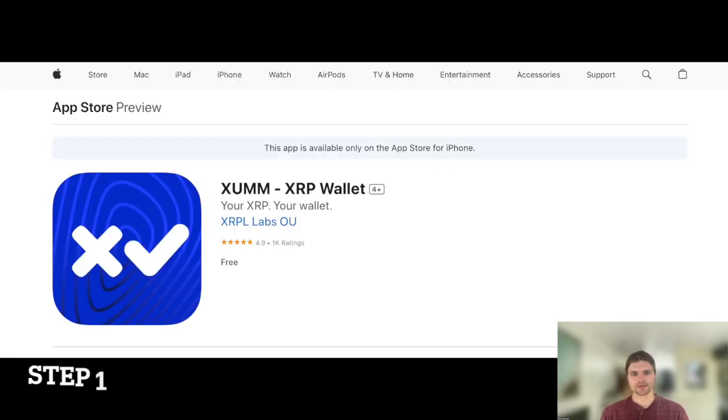Step 1. To get started, first download the ZUM app from the App Store or Google Play.